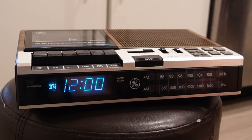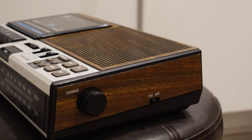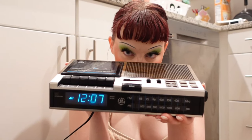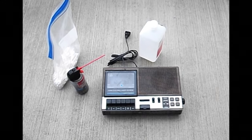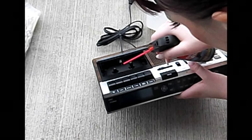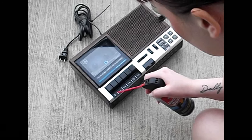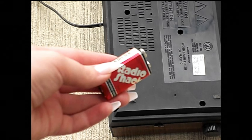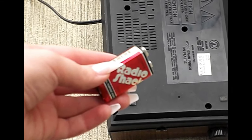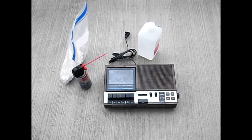GE has pretty much fallen off the wagon in terms of creating tech and making these little doodads. I don't really remember seeing them in my time, but I find them all the time at the thrift store — whether it's these little alarms, remote controls, or landline phones. It's very interesting to see some of the many brands that no longer create tech like this. Panasonic is one of my favorite old school brands, and you just kind of don't see them making things like that anymore.